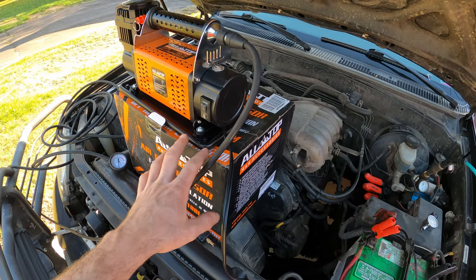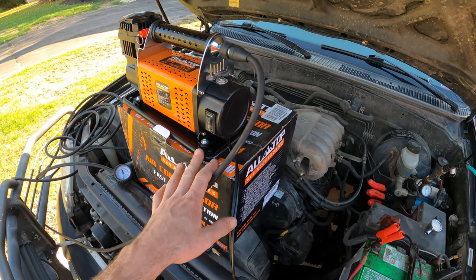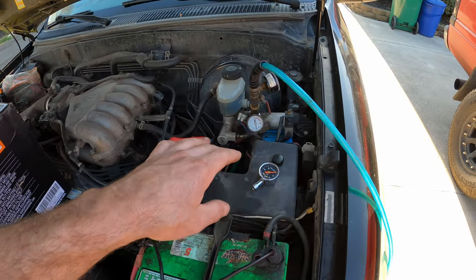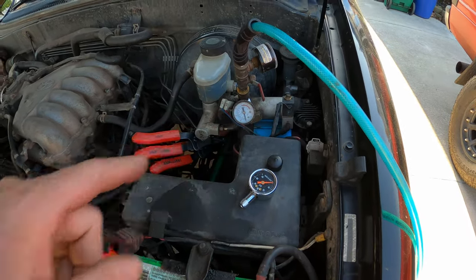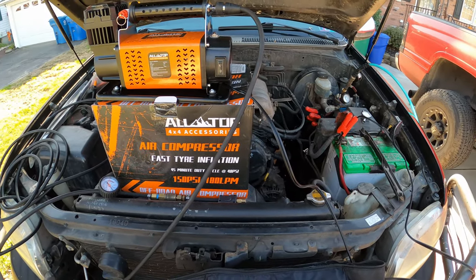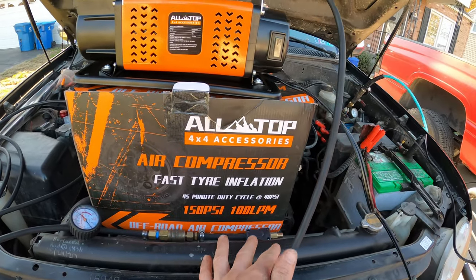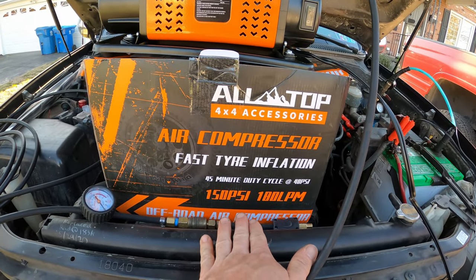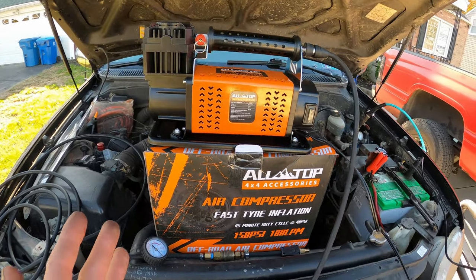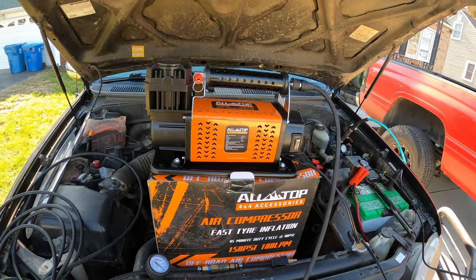Theoretically the All-Top should do it twice as quick since it's rated at 6.35 cubic feet per minute at 0 PSI, and the ARB is only rated at 3.08 cubic feet per minute. The All-Top is also rated at 150 PSI with a 45-minute duty cycle at 40 PSI, and on Amazon you can pick one up for about $160.